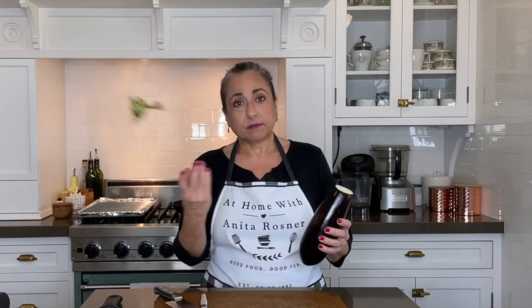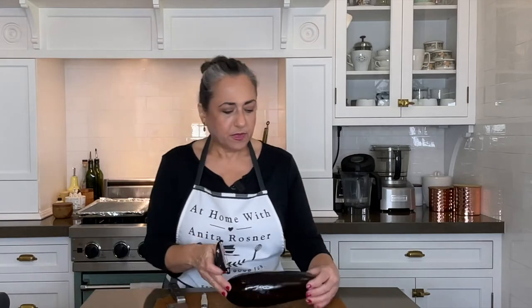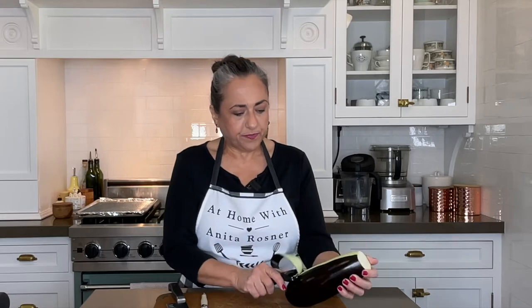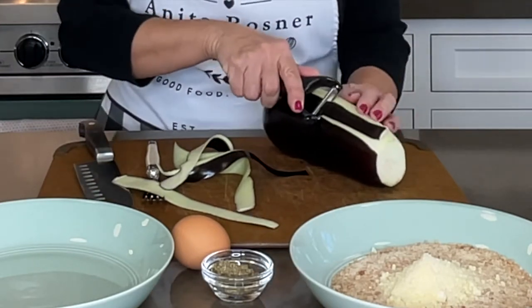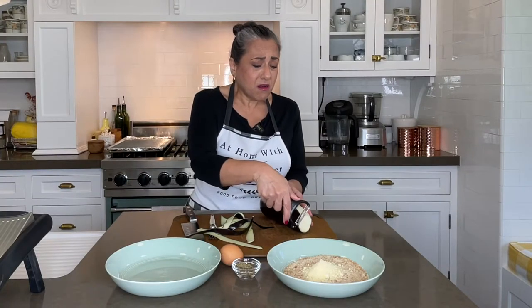The first thing we are going to do is remove the top and bottom of our eggplant — what chefs call top and tail. And now we are just going to peel the eggplant. This dish is so simple and so quick and easy, and if you don't want to heat up the kitchen you don't have to turn on the oven, because we are going to do it all in the skillet on the top of the stove.